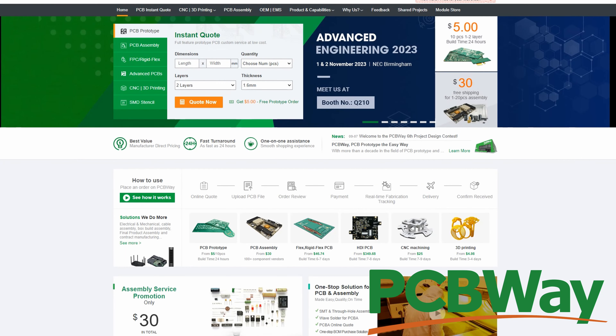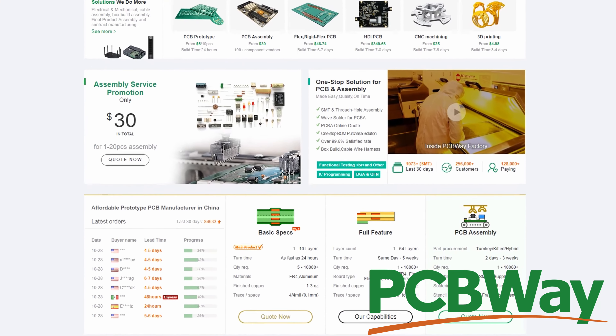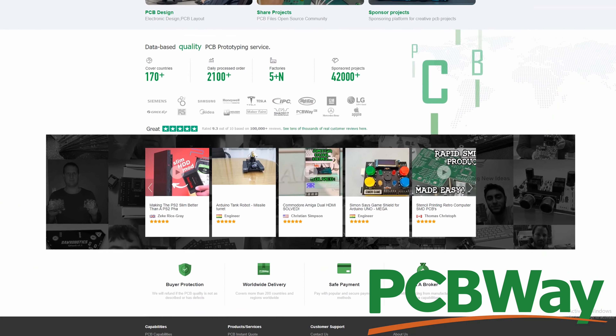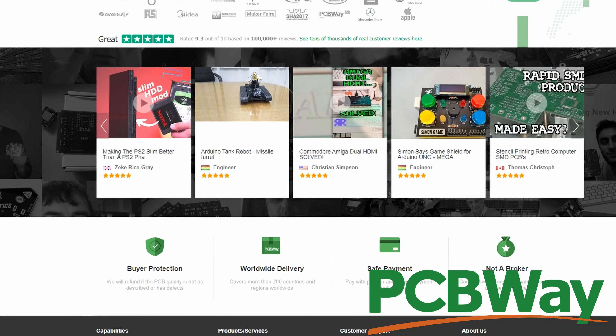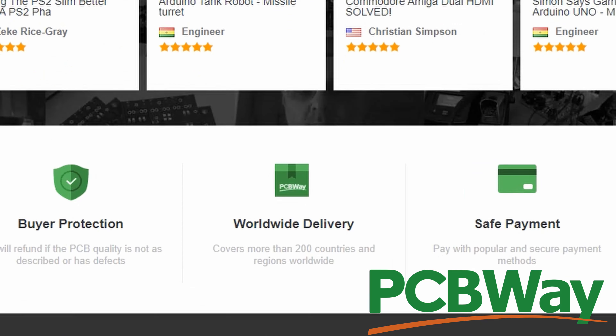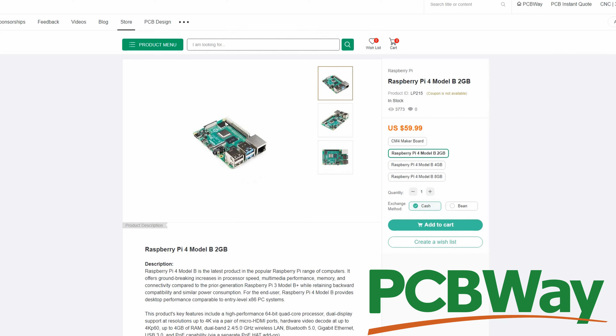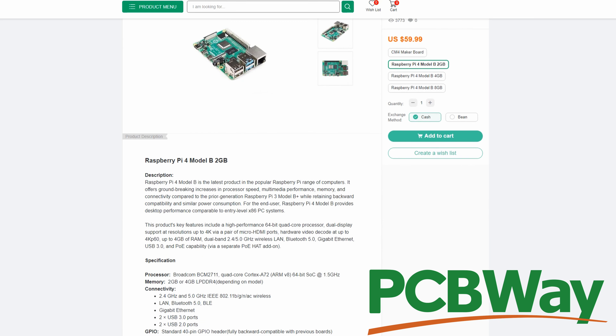Before we go any further, we do need to give a quick shout out to today's video sponsor, PCBWay. PCBWay are the world leaders in PCB printing. Get easy quotes online and professional results every time you order with them. Whether it's a basic board or something more advanced, they can print it and deliver it worldwide. If you're not into PCB printing design, they also have a web store where you can get tools, toys, and merch — just like this Raspberry Pi, which is such a versatile device. I'll leave a link in the description below so you can check them out for yourself.